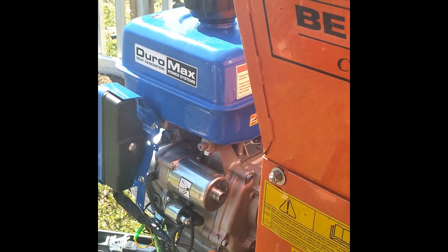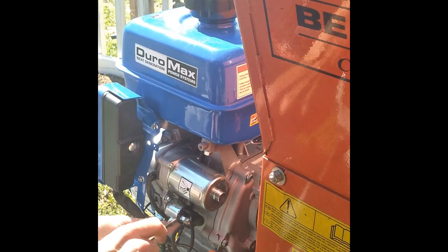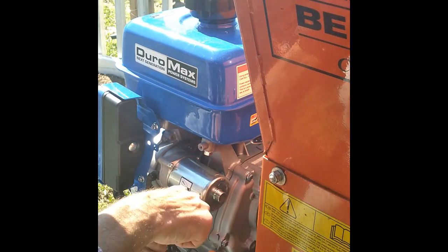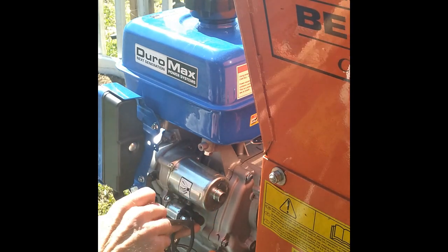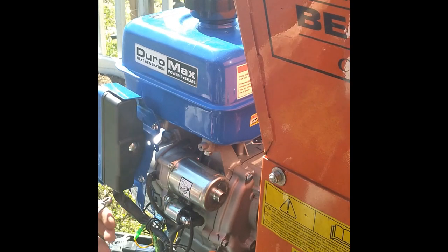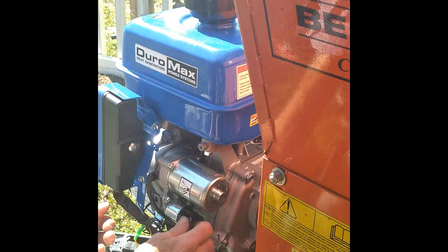All you're going to do is have two leads — one positive and one ground. This one that's exposed right here, that's your solenoid wire. We're going to put the positive lead on here going to the battery, because this feeds off into the key housing here. So we're going to put one positive there and the ground we're just going to run to the motor and stick it on one of the motor bolts.